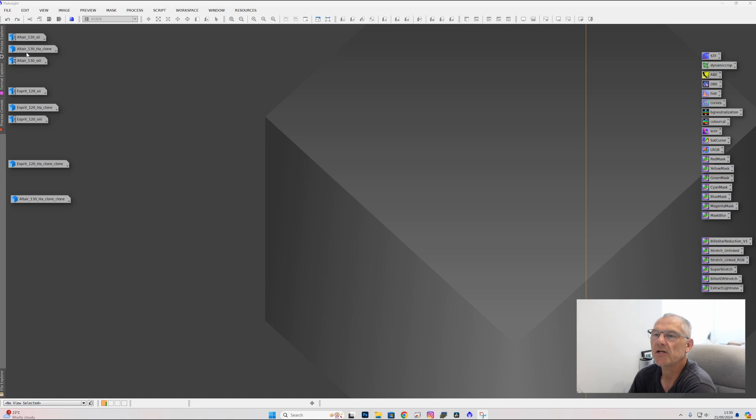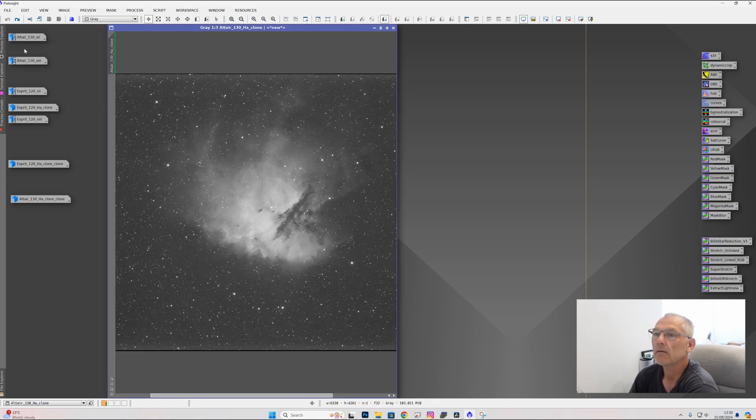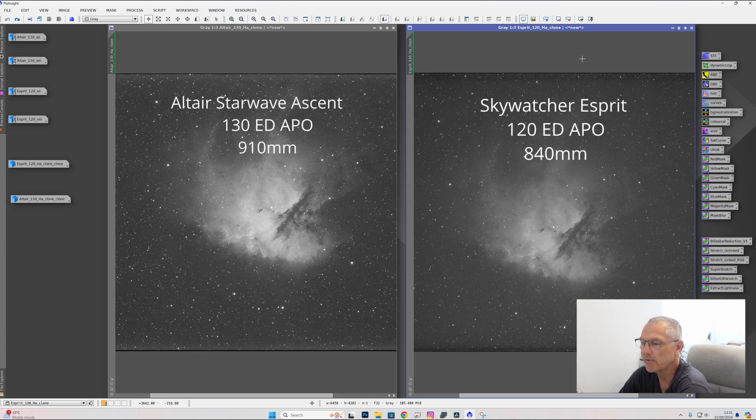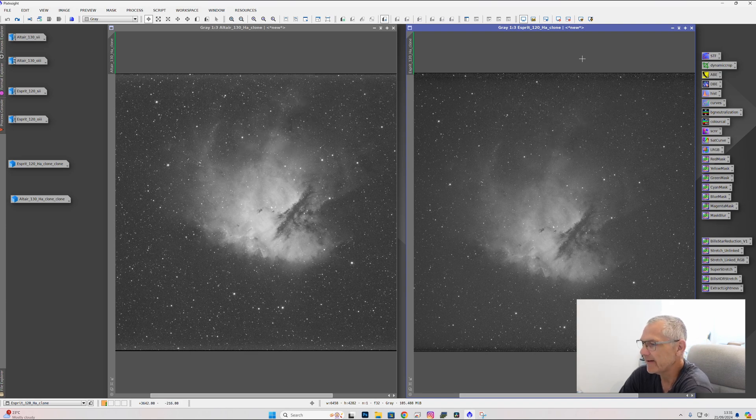First, we'll look at HA. This is an HA from the Altair, and this is an HA from the Esprit. The imaging session was exactly the same length — three hours from each scope. That's SHO, 1 hour on each filter. This is 1 hour of HA stacked in APP. Clearly there is a difference in brightness. Both scopes were F7 and these were imaged about two nights apart, but the conditions were the same — the seeing was very good and the temperature was about the same. Clearly the HA from the Altair looks a lot brighter.